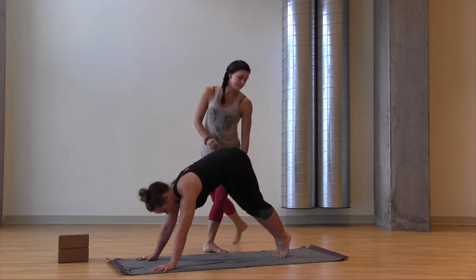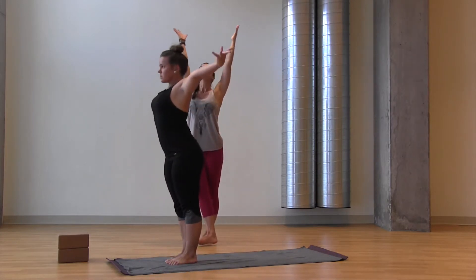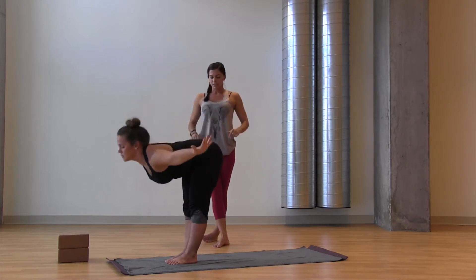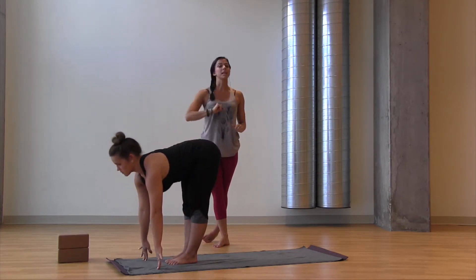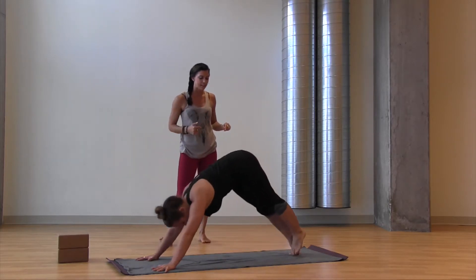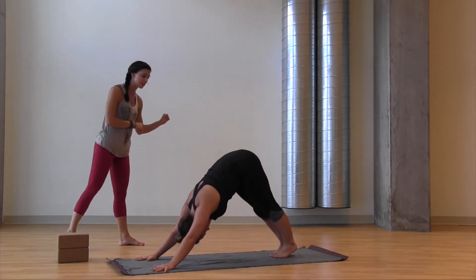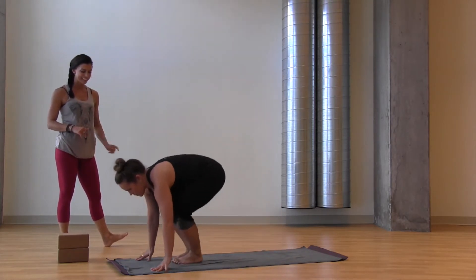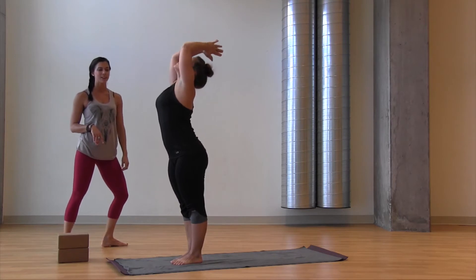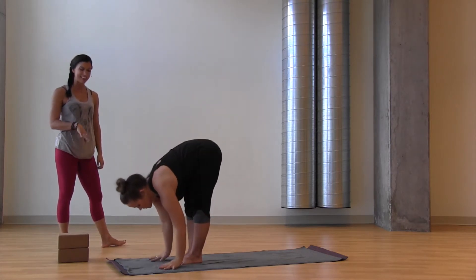Big toes to touch, take an inhale, look up, exhale to the top of the mat. Inhale lengthen out, exhale bow in, inhale stand up, stretch up, reach up, exhale pull it to your heart. Two more just like that — inhale arms up, exhale bow forward, find length, inhale your vinyasa, exhale. Upward facing dog pulls the heart through — you'll see a lot of that later. Exhale downward facing dog, one big breath in, one breath out.